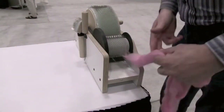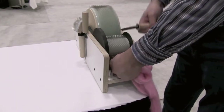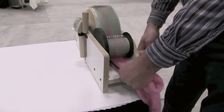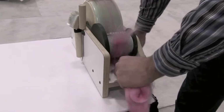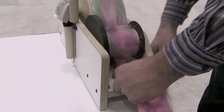The biggest difference between Louette's drum carders and other carders is the way the small drum is designed to take up the fibers. Rather than teasing out the fibers by hand and then laying them on the in-feed tray, hold the fiber supply parallel with the bottom of the small drum, crank the carder, and allow the fibers to be drawn in.